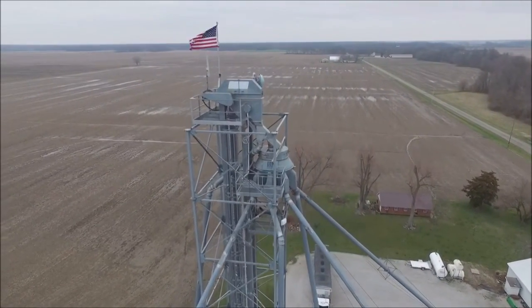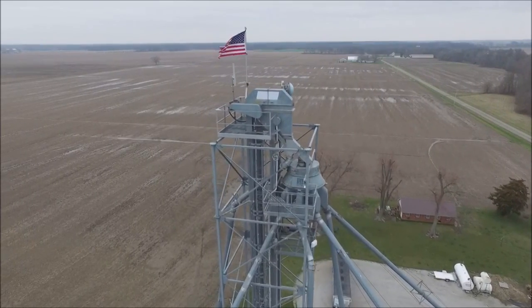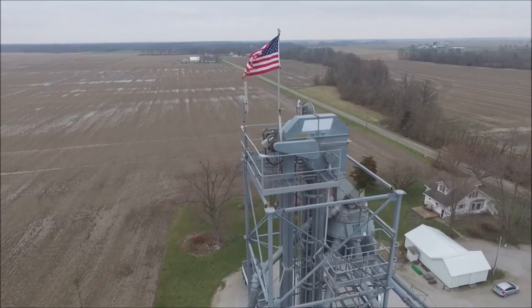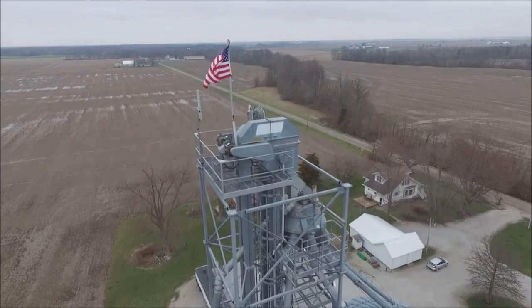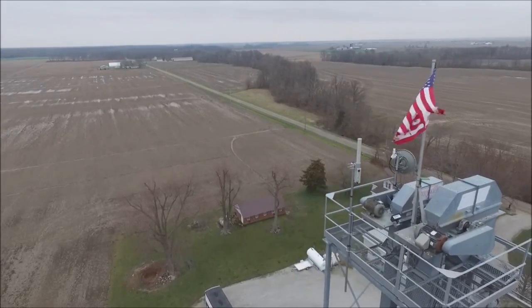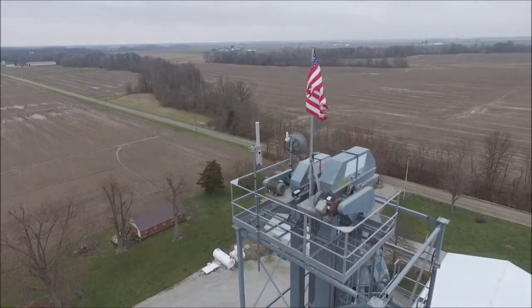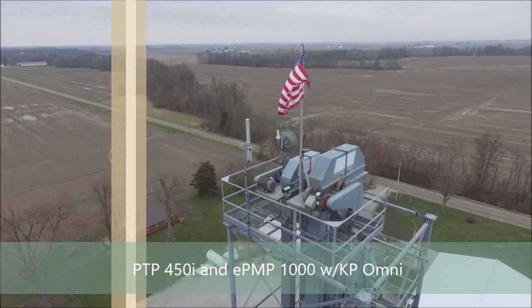Here's the grain leg we're on, 8.5 miles away. We installed this first, then went to the tower. This is our second trip back here after some weather, fine-tuning the alignment of the backhaul unit itself, which usually takes 3 or 4 climbs just to get it dialed in perfectly.